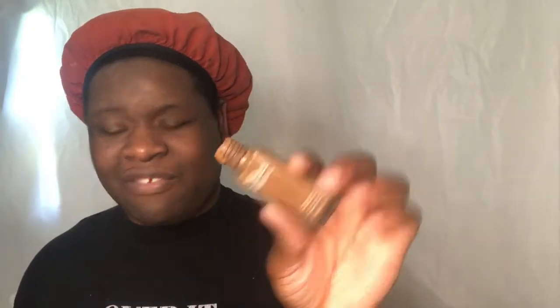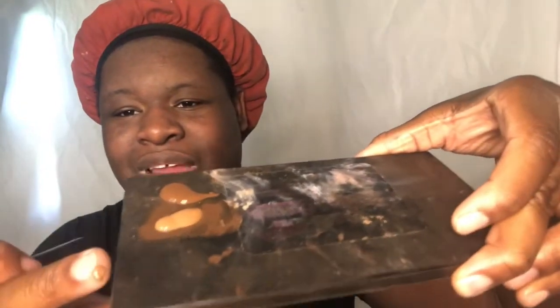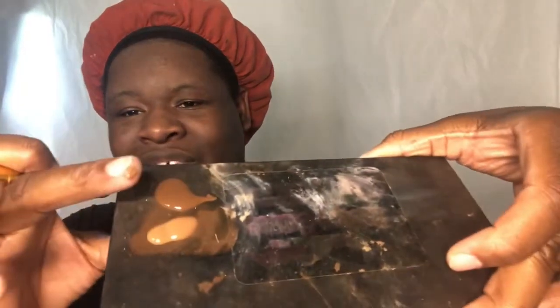Let's go on to the foundation. I'm gonna be using the Fit Me foundation from Maybelline. Oh, that one's too light — that's the wrong foundation. Here's the right one. Look how light that wrong foundation was — that's why you don't want to use that one. So I'm just gonna put this right foundation all over the face.